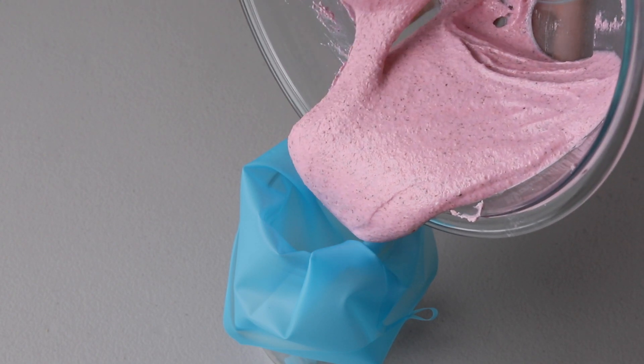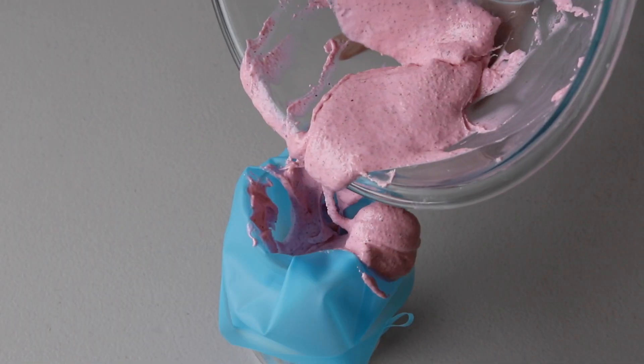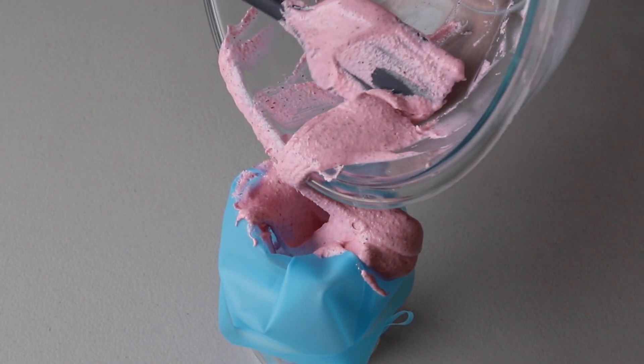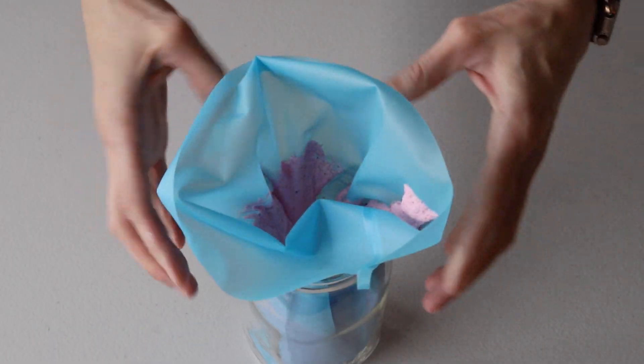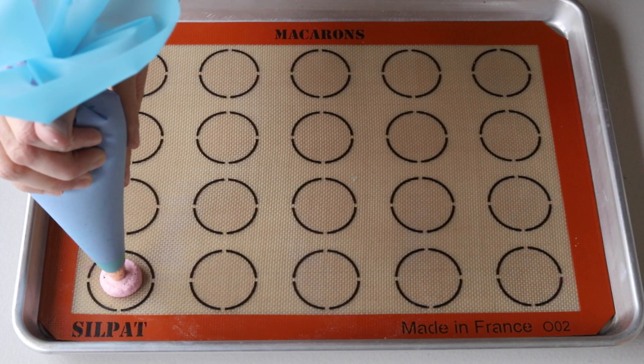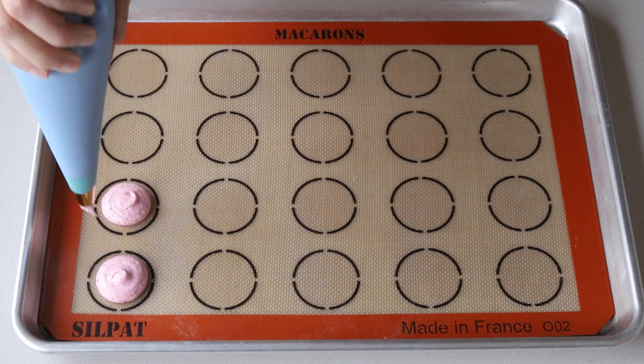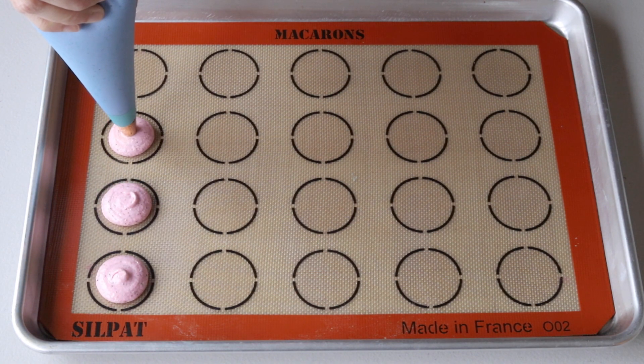At this point, transfer the batter to the piping bag. Place the piping bag directly 90 degrees over the center of each macaron template, apply gentle pressure, and carefully pipe for about three seconds, then quickly pull the bag up.